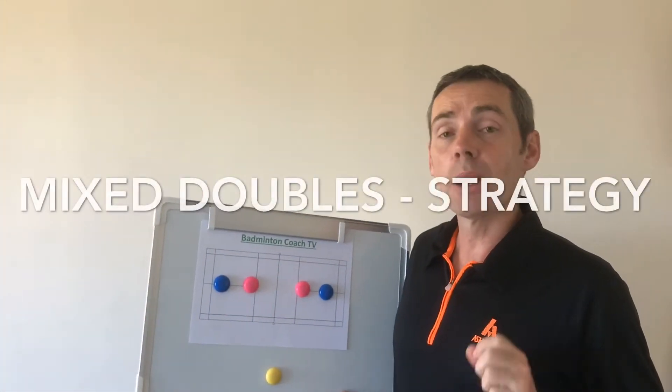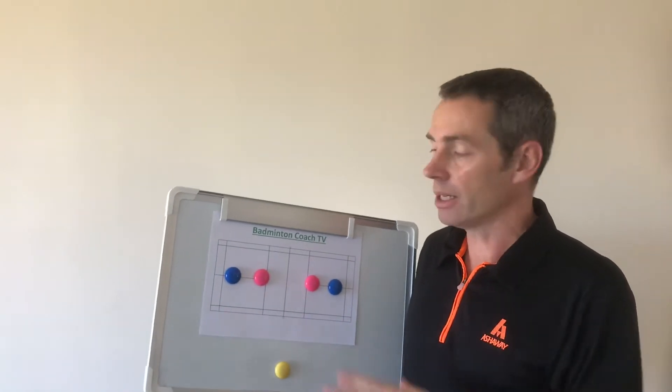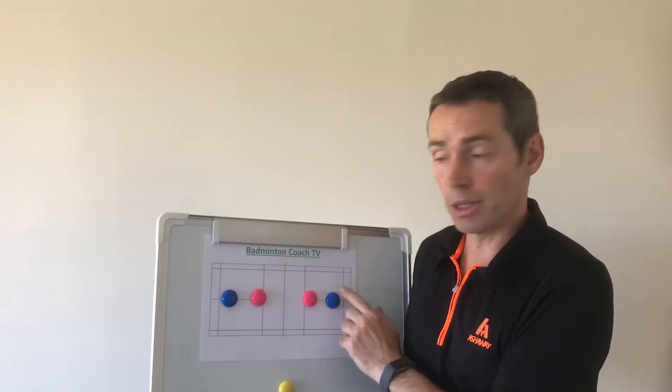Hi, today on Bambi Coach TV it's Mixed Doubles Tactics. Generally the ladies are at the net and the man's at the back.